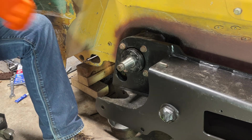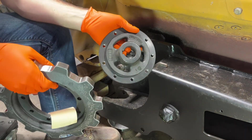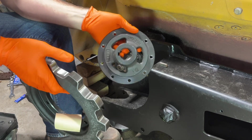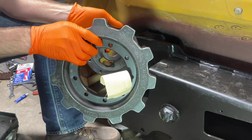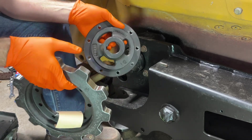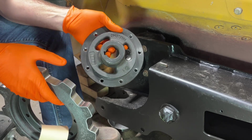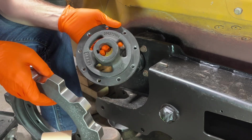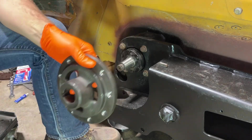Now it's time to put on the new sprockets. This is what it's going to look like. Vermeer no longer uses single-piece sprockets on these Mini Skid Steers — they use a two-piece, which makes a fair amount of sense, because then you can replace the outer ring where the actual teeth are without having to pull the hub off of the motor. So these two things get bolted together.